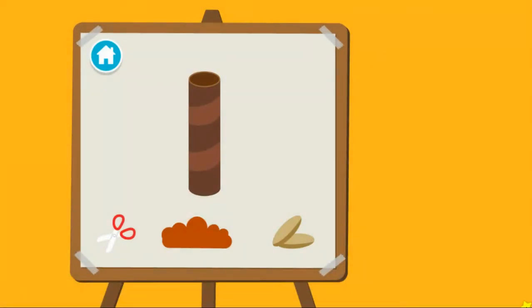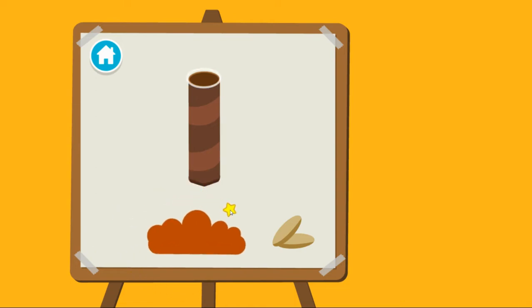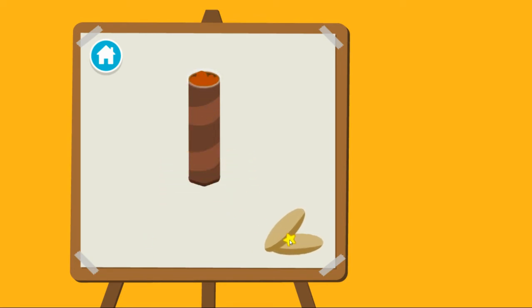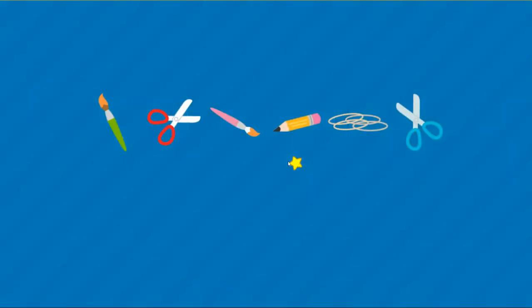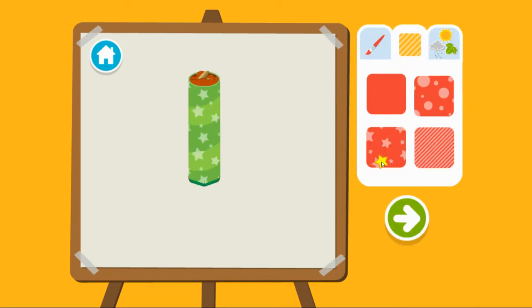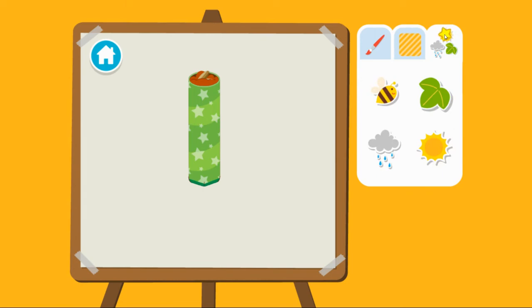Upcycle step two: time to build our planter. First, we have to cut a hole for the dirt. Next, we have to add the dirt. Now we add the seeds. Time to decorate. First, choose a color. Then a pattern. Then add stickers. Press the arrow to see what's next.